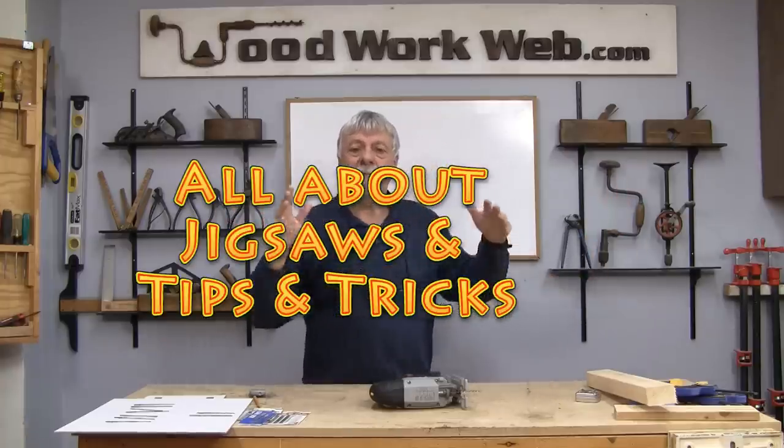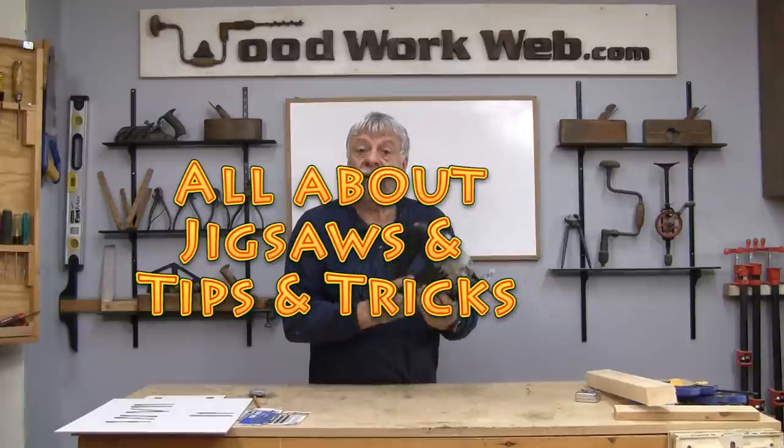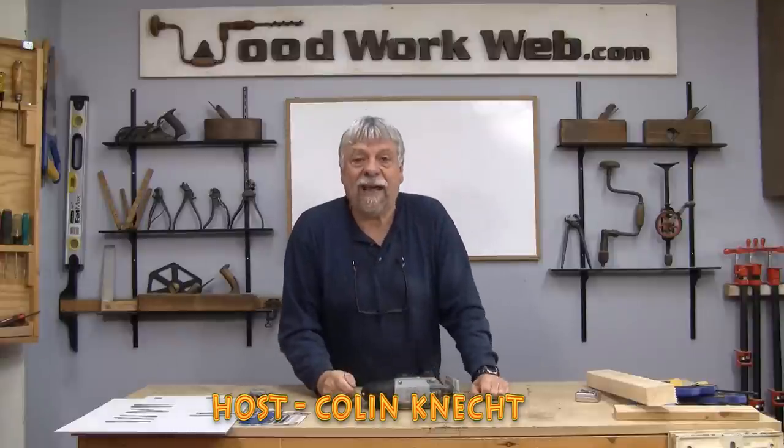For many months I've had many of you asking to do a video on a jigsaw, and today that's exactly what we're going to do. Before we get into the video, I want to remind subscribers that almost every one of our videos I write an article on WoodworkWeb. You can always find it in the description box just underneath this video — it'll say 'full article here' and that link will take you directly to WoodworkWeb. Now let's get on to the jigsaw.